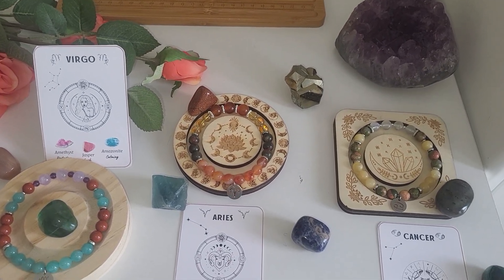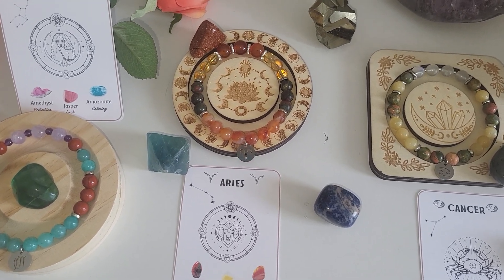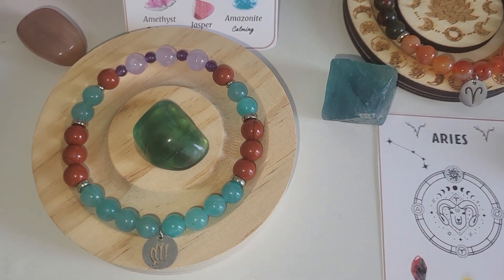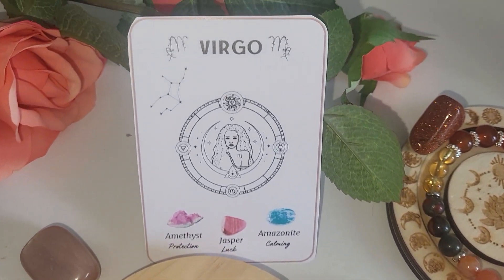Hello, my name is Natalie, welcome to my channel Diamond Painting Manette. In this video I would like to show you my last three zodiac sign bracelets. If you follow my channel, you know that I decided to make a zodiac sign bracelet collection. I already made eight of them, and there are three left.